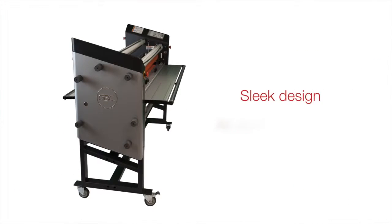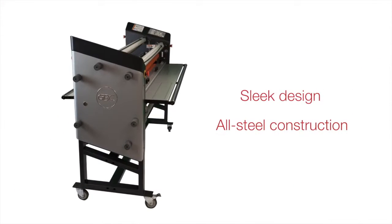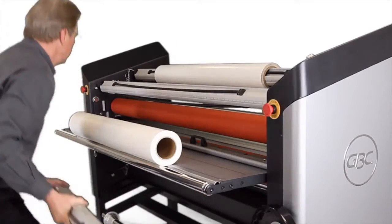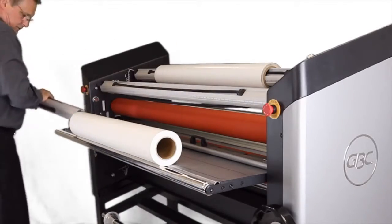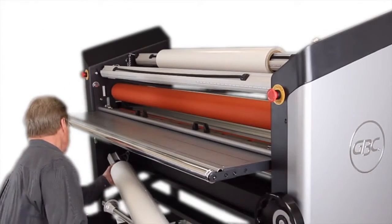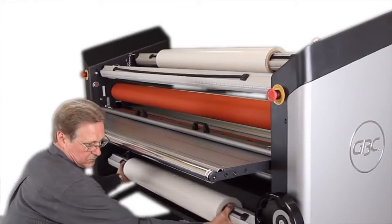The sleek design and durable all-steel construction of the Spire line promise reliability and peace of mind. The Spire line makes film loading easier than ever — drop-in auto-grip supply shafts with additional media unwind shafts require no adjustment and allow you to effortlessly load media in core sizes from 2 to 3 inches.